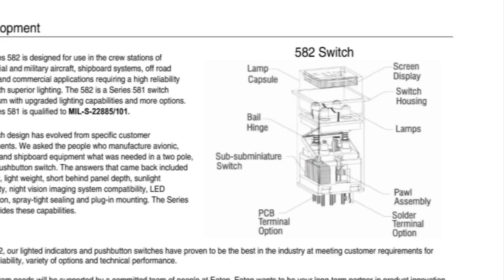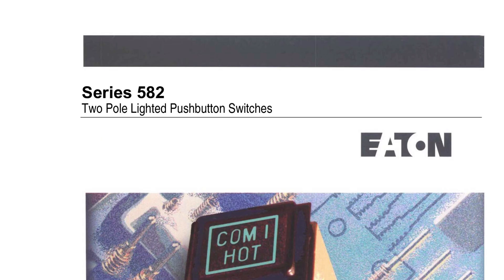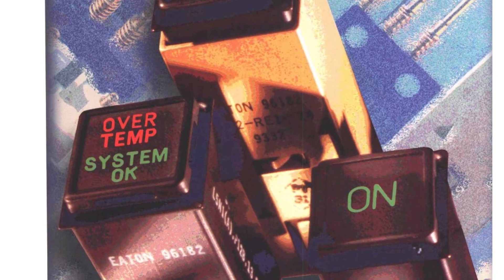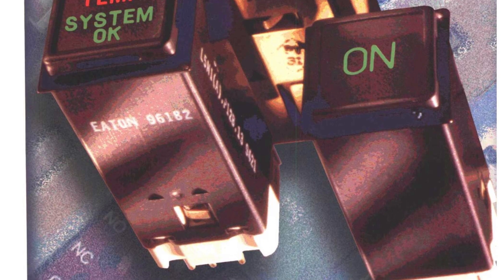Just a quick review and refresher for guys who've never seen these before — not complicated, but if you don't know what you're doing you end up scratching your head. That's it for this video, thanks for watching, and I hope you found some value in it. See you guys next time.